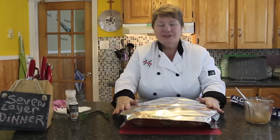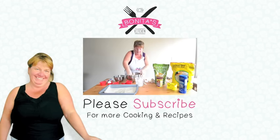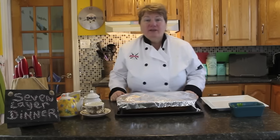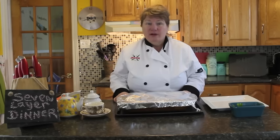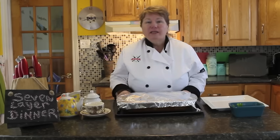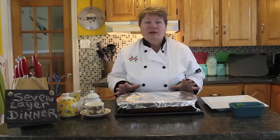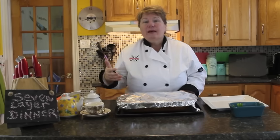Meet me back here when it's cooked and I'll show you what the results are. Hi, welcome back to Bonita's Kitchen. Our seven layer dinner is now cooked — it took about an hour and 25 minutes. I was saying on the last clip that it would take about an hour or so depending on your oven. But before I open it, because it's actually boiling hot, I just want to recap a few things.